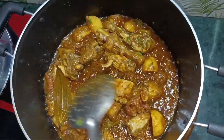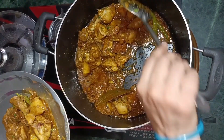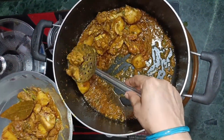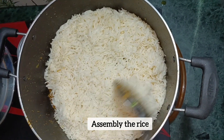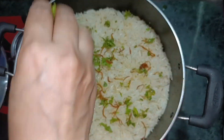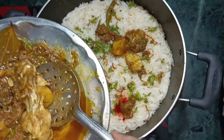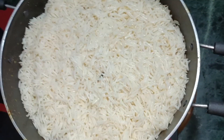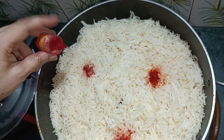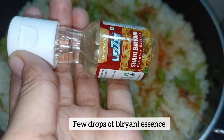Now our chicken is ready. We will start the process of layering. Firstly we will add lemon juice, then rice, some food color, and fried onions. Then a masala layer, then more rice and lemon juice, food color, chopped onion, fried onions, and lastly a few drops of biryani essence.